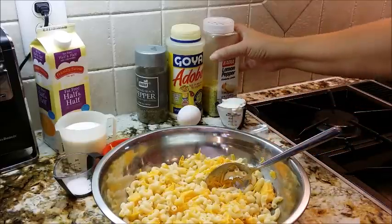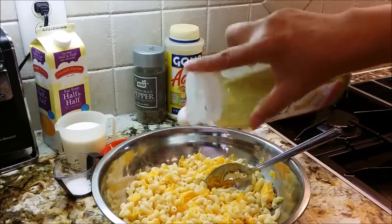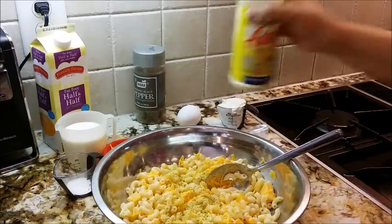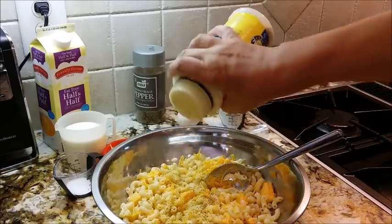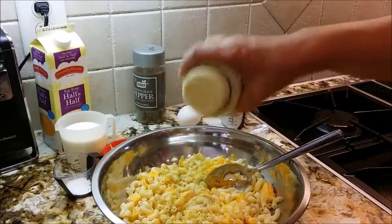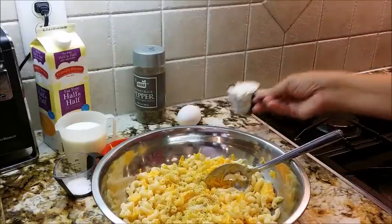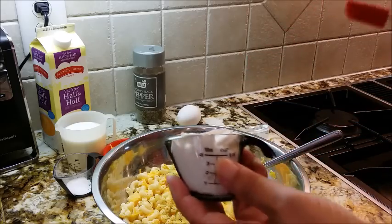I'm going to go ahead and get in my lemon pepper seasoning and my adobo seasoning. Remember, both of them have salt, and the cheese is salty too. And I'm going to put in my four tablespoons of sour cream.